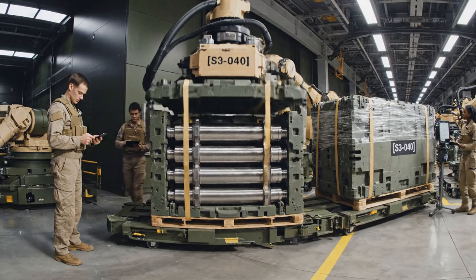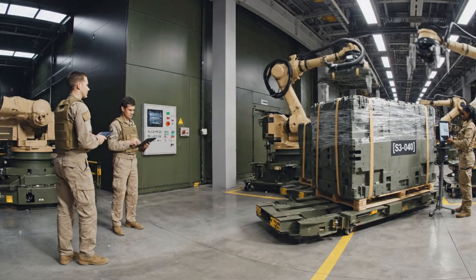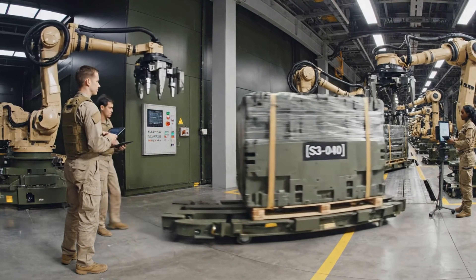S3-040 delivery confirmed. Scan the manifest. All units secured and verified, supervisor. Proceeding to assembly.